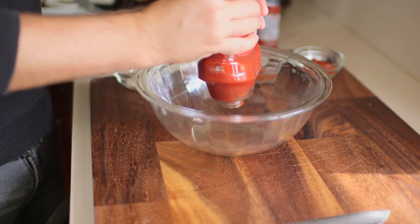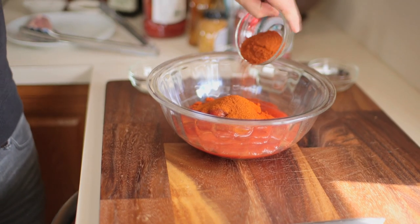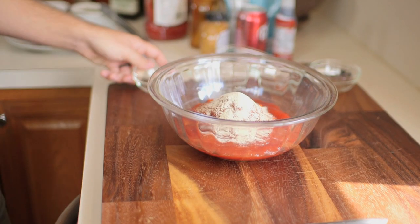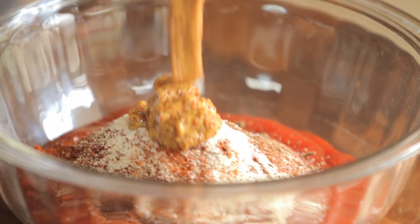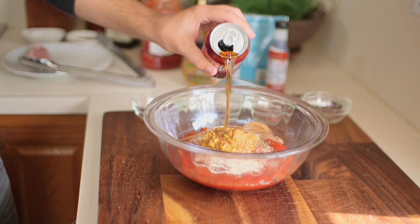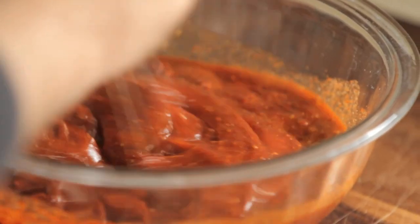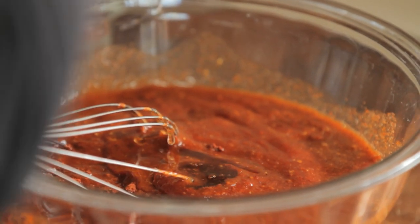Now let's get to our barbecue. It's really, really simple — it's going to be ketchup-based, so we're going to start with a good bit of ketchup. We're going to add some smoked paprika, some chili powder, some paprika, and some onion powder. We're also going to add a bit of salt and pepper, some whole grain mustard or stone ground mustard, some Dr. Pepper, and some liquid smoke. If you like a sweet sauce, you can also add a touch of agave.